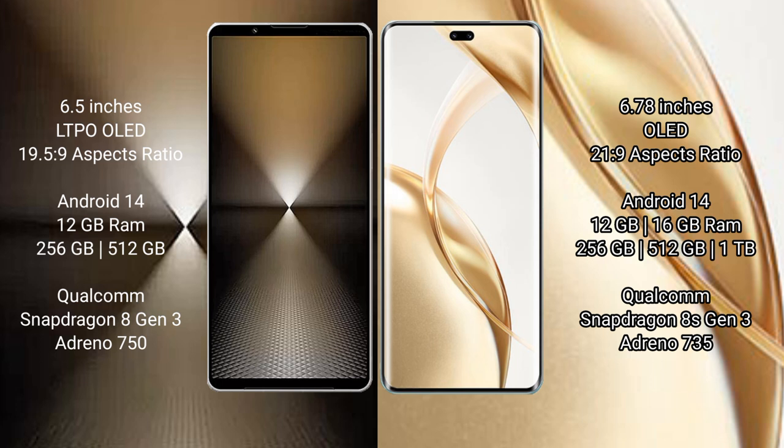The Sony Xperia 1 Mark VI features a Qualcomm Snapdragon 8s Gen 3 processor with GPU Adreno 735. The Honor 200 Pro comes with 12GB or 16GB RAM and 256GB, 512GB, or 1TB internal storage, also with a Qualcomm Snapdragon 8s Gen 3 processor and GPU Adreno 735.